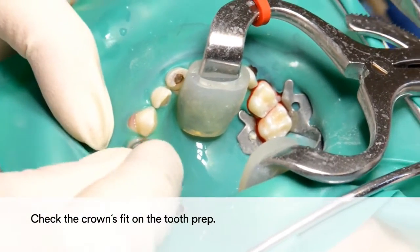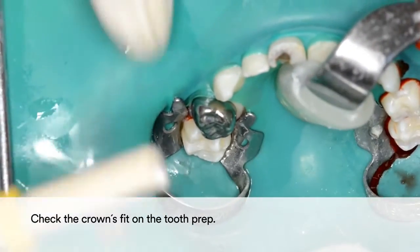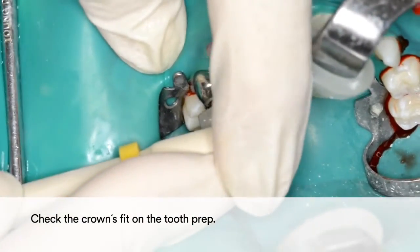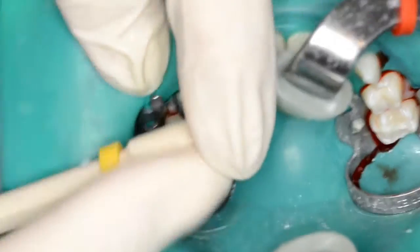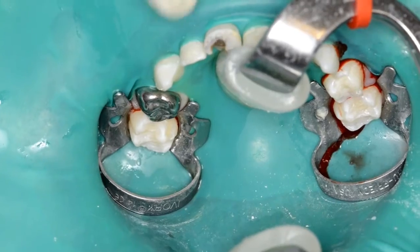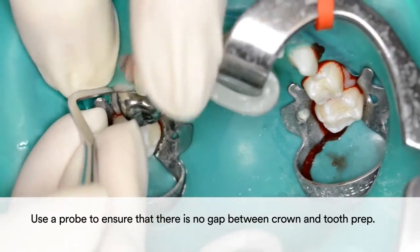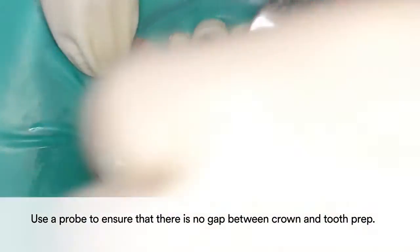Prior to placing the crown, check its fit on the tooth preparation. Use a probe to ensure that there is no gap between the crown and the tooth prep.